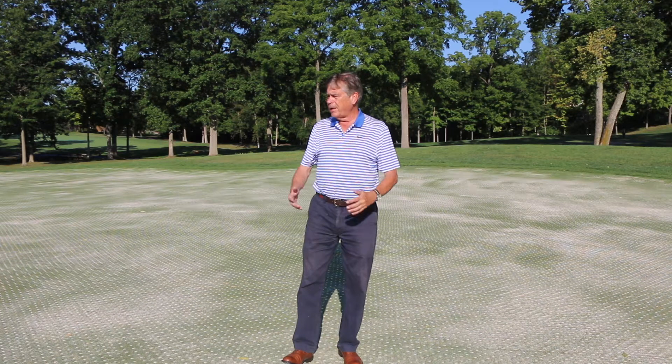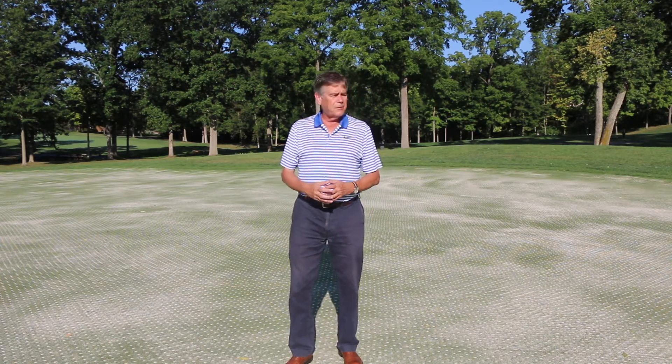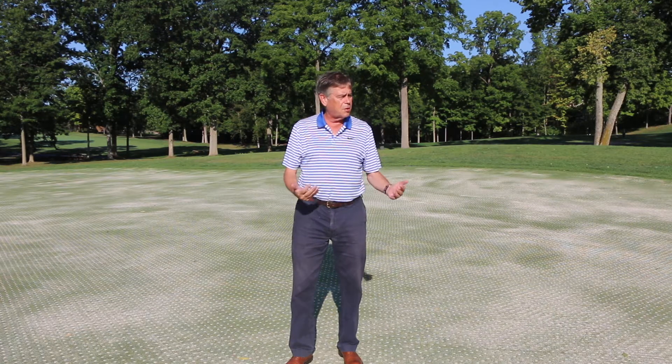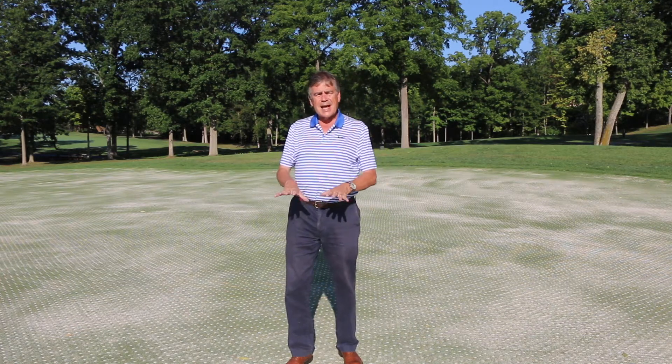I'm here on this putting green in about mid-August, and you can see it's been disruptive. The practice they're doing is core cultivation or aeration, where they punch holes into the greens, remove those cores, and put sand down.